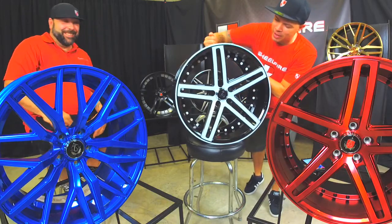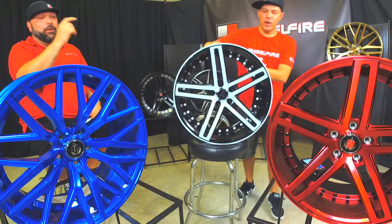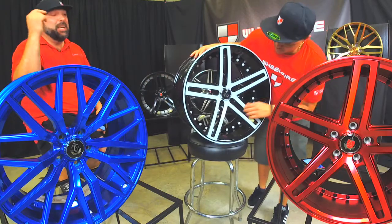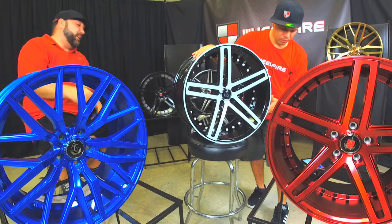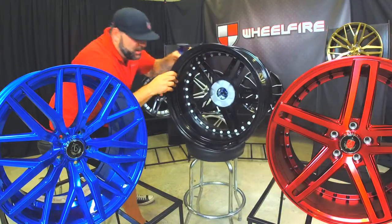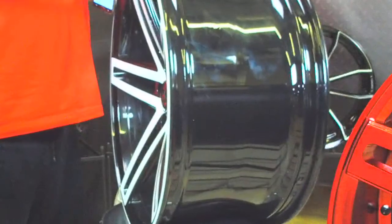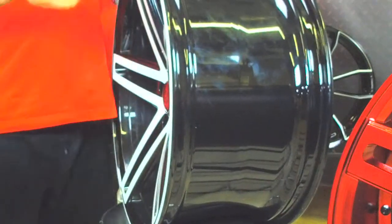This is the EX20 in white with gloss black accents. This comes off the shelf this way, guys. I know a lot of people like those white wheels that you can't get — you got to spend that extra money. This is a white and black wheel off the shelf. Again, they do the drilling for this stuff. So we can get them drilled to fit your vehicle, with the right offset — but it's always going to have that nice concave. It's not going to change the face of the wheel. It's just made for your vehicle.